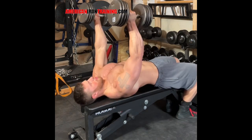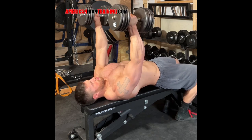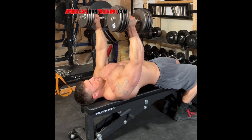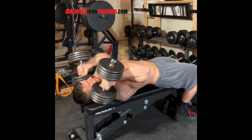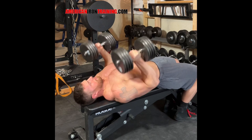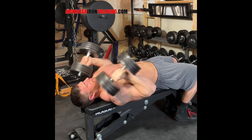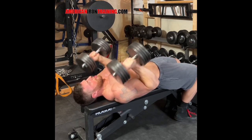Now we're going to break down this movement step by step. Once you get the dumbbells up, you're going to bend at the elbows and allow the dumbbells to come down onto the shoulders. Once the dumbbells reach the shoulders, you're going to roll your shoulders back, and the dumbbells are going to roll back towards the bench. This is going to put a stretch on the lats. Once you feel the lats stretch and they're loaded, the first movement out of the bottom is actually going to be to flex the lats to start the dumbbell moving.